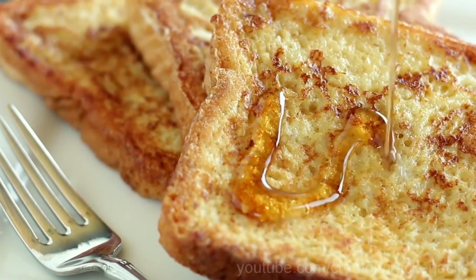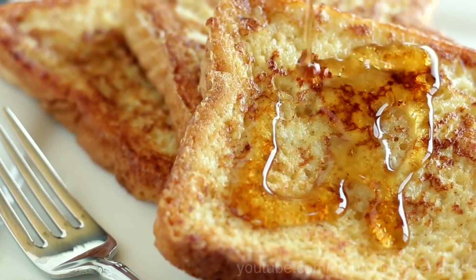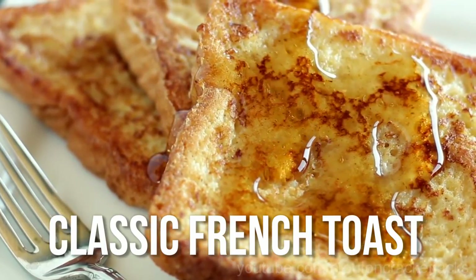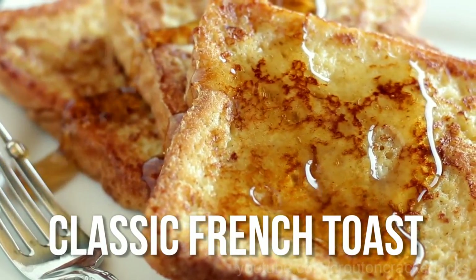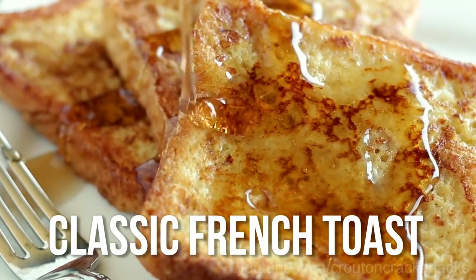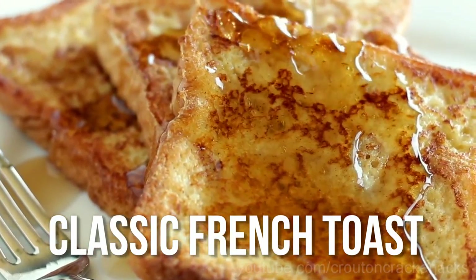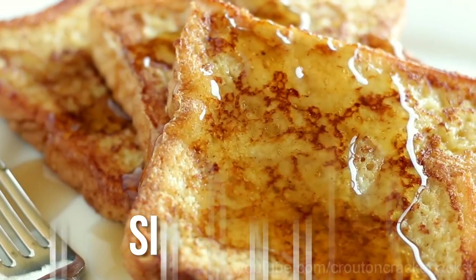Hey guys, welcome back to Crouton Cracker Jacks. Today I'm going to show you how to make easy and delicious French toast. You know, French toast is one of those things — it doesn't need to be complicated, it doesn't need any fancy ingredients. Sometimes it's better just to keep things simple, and French toast is one of those things. So without further ado, let's get this recipe started.